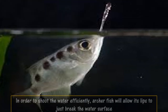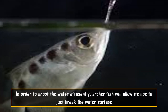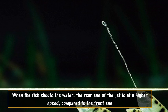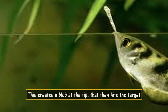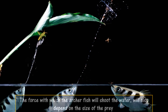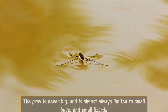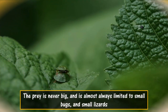In order to shoot the water efficiently, the archer fish will allow its lips to just break the water surface. When the fish shoots the water, the rear end of the jet is at a higher speed compared to the front end. This creates a blob at the tip that hits the target. The force with which the archer fish shoots the water will also depend on the size of the prey, which is almost always limited to small bugs and small lizards.